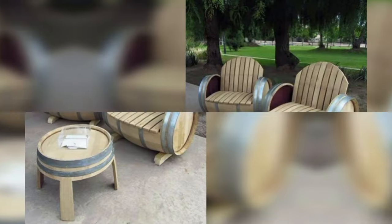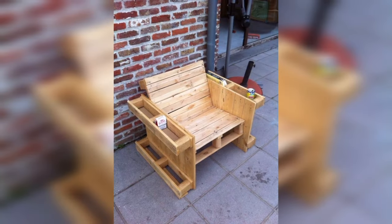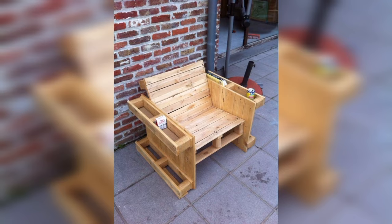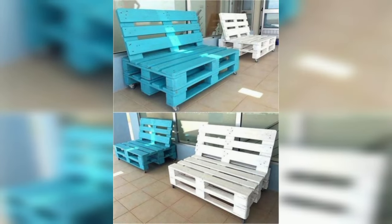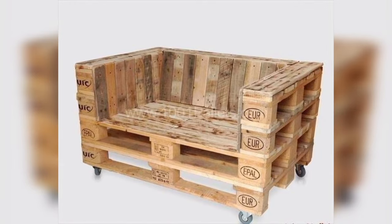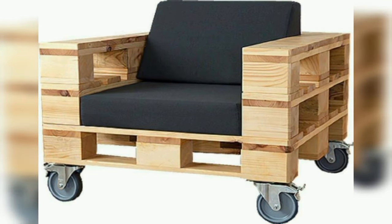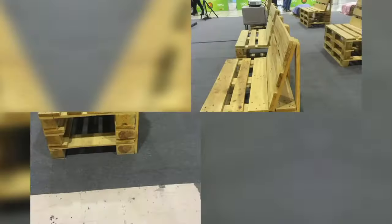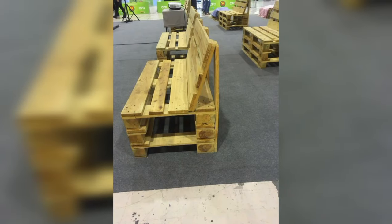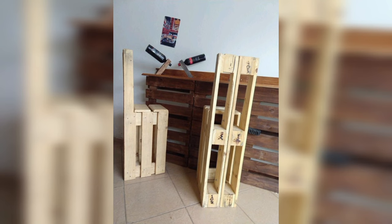Pallets, which are often discarded after use, can be repurposed and transformed into unique and aesthetically appealing creations. Whether you are looking to earn some extra income or simply want to engage in a creative outlet, here are some pallet wood projects and art ideas that are highly in demand and sell like hotcakes. Pallet wood is an excellent material for crafting rustic-style furniture pieces, from coffee tables to bookshelves to bed frames or outdoor benches.